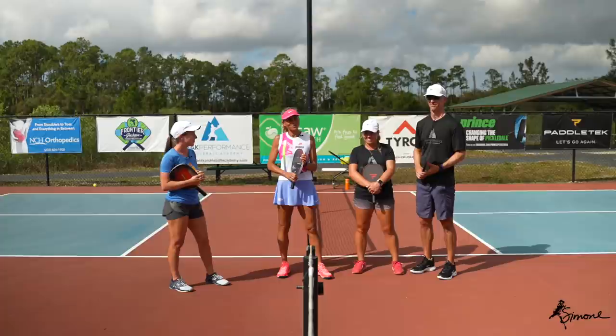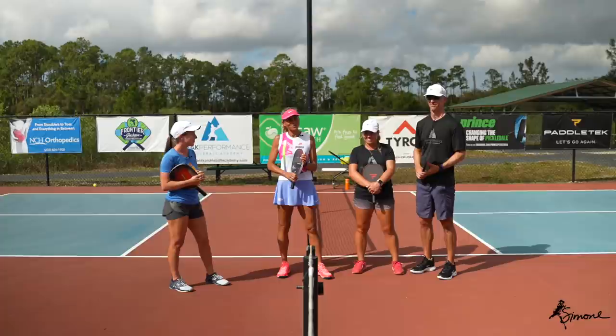Thank you again for watching, and we'll see you soon. Bye!